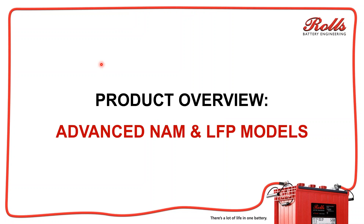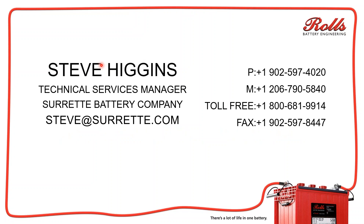Today we're going to talk about a couple of new products we're releasing in 2019. The first has already been released — it's called Advanced NAM, a carbon additive added to all of our Series 4500 and Series 5000 batteries. The second is our lithium iron phosphate battery, which will start shipping in September 2019. My name is Steve Higgins, I'm the Technical Services Manager of Rolls Battery. My email is steve@surrette.com — that's the best way to get a hold of me, and I'll be more than happy to answer your questions.